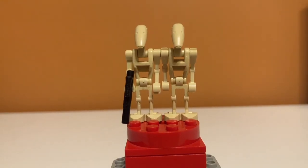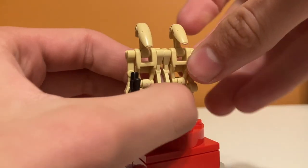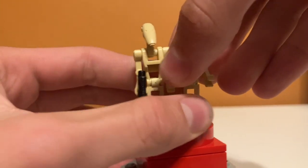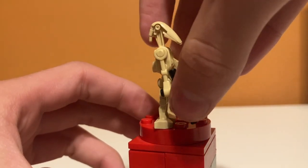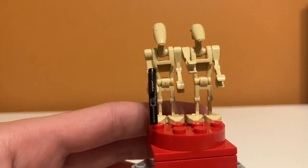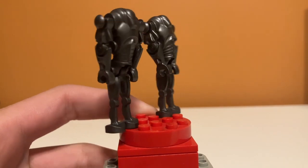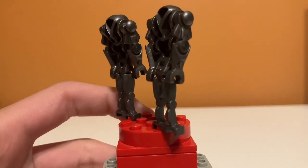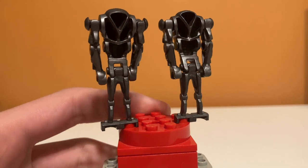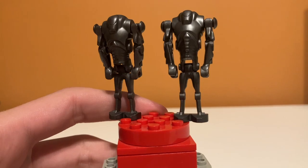Taking a look at the minifigures in the set, it comes with five - two battle droids, two super battle droids, and the Bark Trooper. Starting off with the normal battle droids, they are just the normal battle droid, but one of them has two sideways arm pieces because he has to hold on to the staff thing, and the other one comes with the blaster. So they're slightly different, but basically both just normal battle droids - nothing special except one comes with a different arm. The super battle droids are also exactly the same, using the normal mold that Lego uses, and they are really flimsy around the legs.